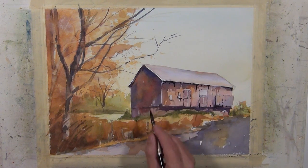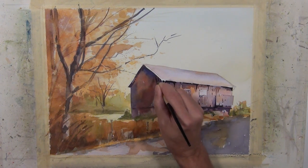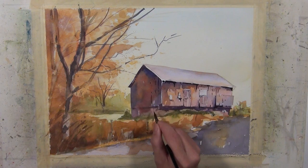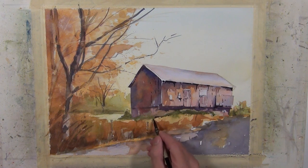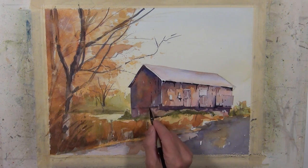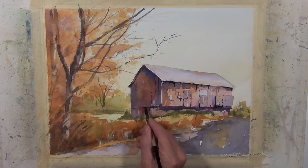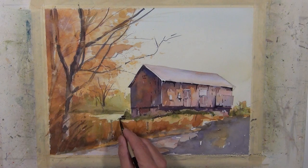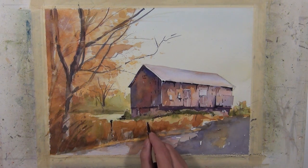I'm continuing around the structure making some of these darker brush marks, even on some areas that are already very dark — I'm still making darker brush marks. They won't have the same contrast but they still give a suggestion of the boards in this structure. I'll carry that down a little bit into the grassy shapes beside the barn. I also want these fence posts to stand out a little bit more, so I'm going to put a darker value on those linear shapes to give the suggestion of those fence posts.